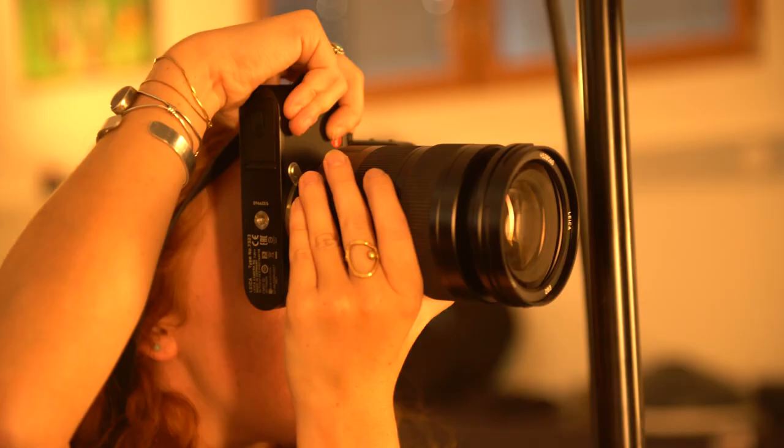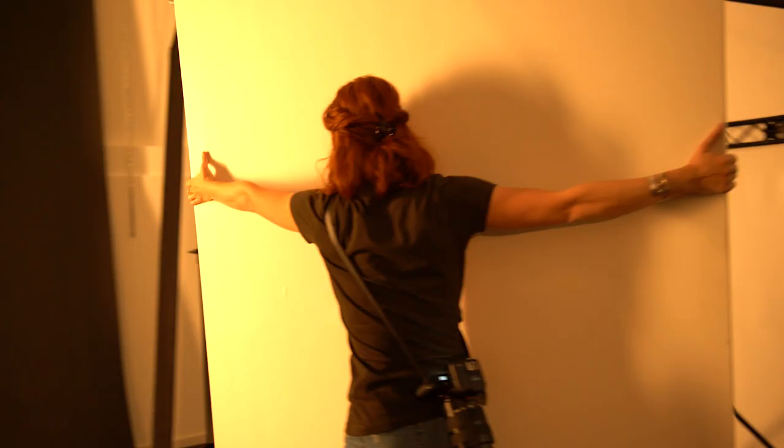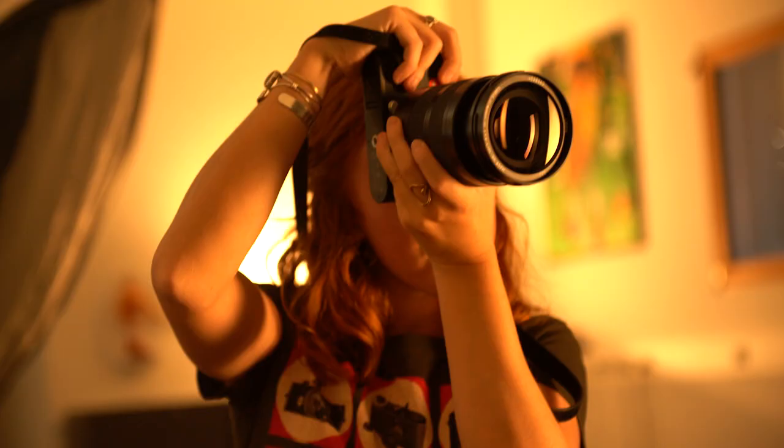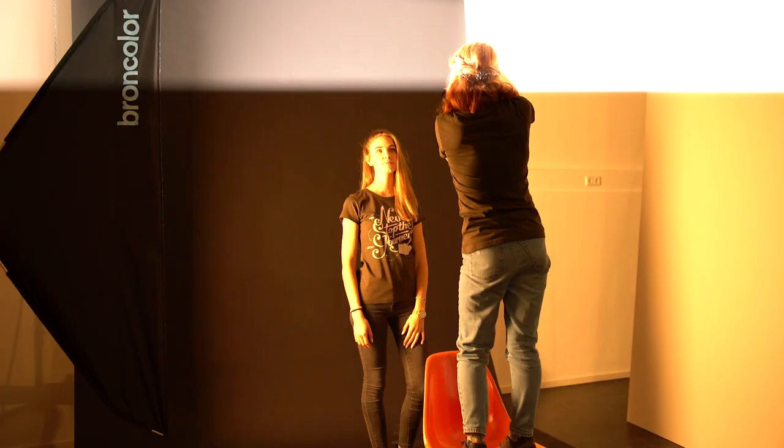If you want some drama but you don't want it to be too moody, you can place the light with a soft fill so that the side of your model's face that is not illuminated by the light will not be in complete shadow.